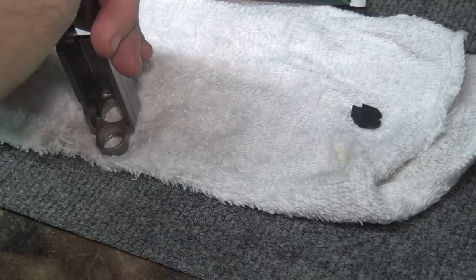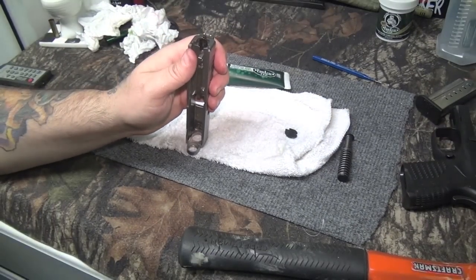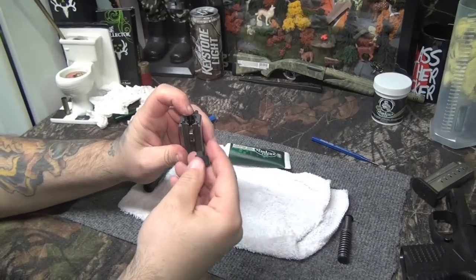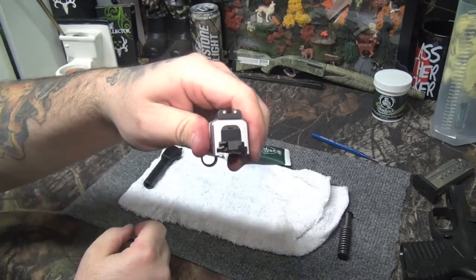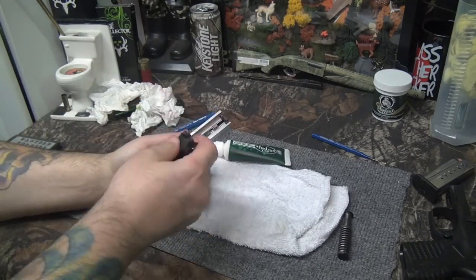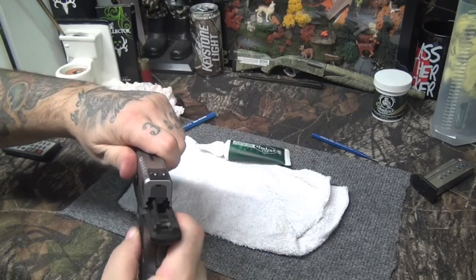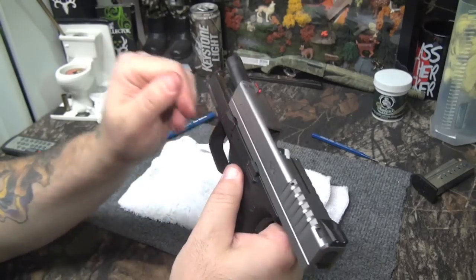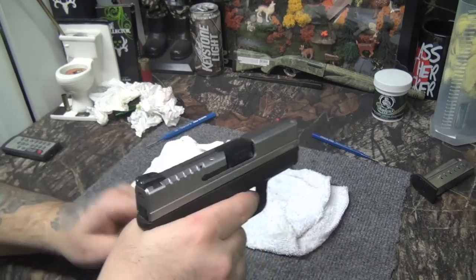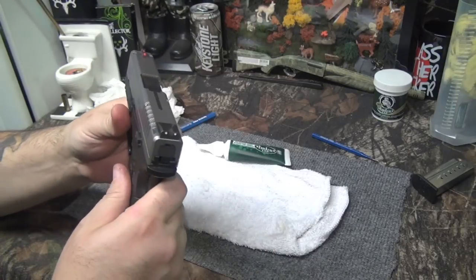Extractor is correctly in there. Firing pin block spring is working correctly. Now put the firing pin in — it just slides down in the hole. Then push down and take the rear cover that slides in like so. Throw your barrel in, take your recoil spring, slide the firearm slide back on. Put the takedown pin back to the nine o'clock position, send it home, fire it. It's racking nicely and firing — it's a complete firearm again.